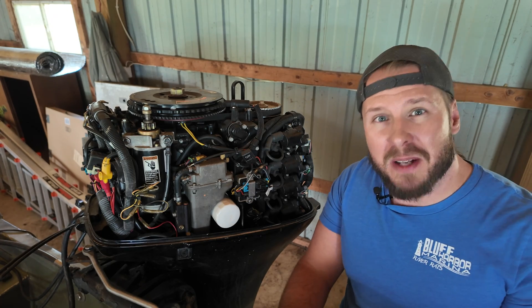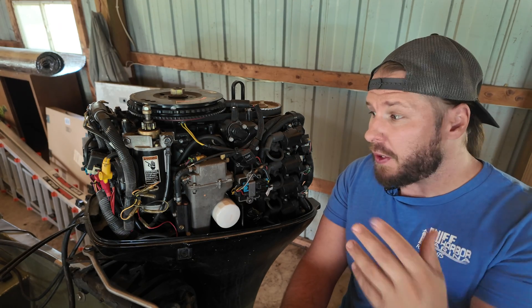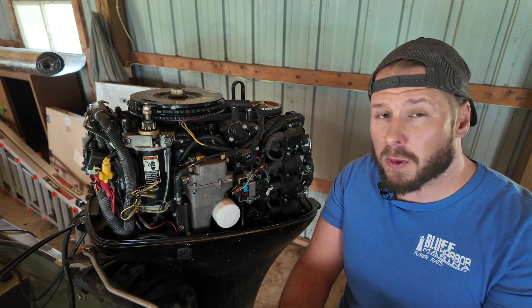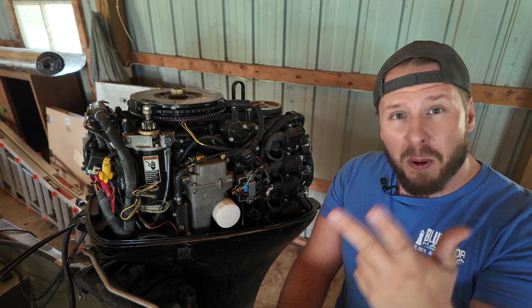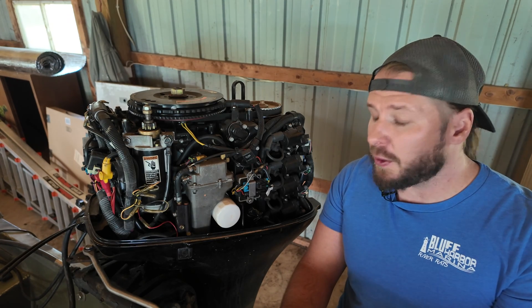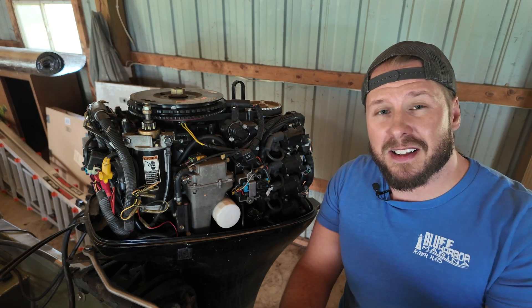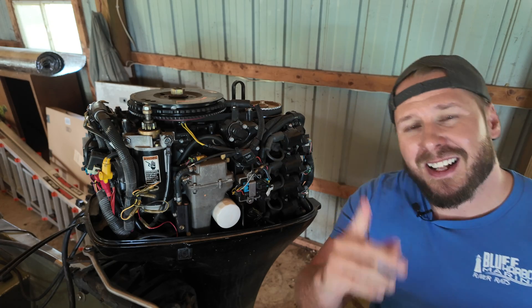Go ahead and get out there, get boating, have some fun, but make sure you stay safe. While you're here, if you need more videos on how to service your outboard motor, we're going to be doing the lower unit oil, the fuel filter, the spark plugs, and we're going to be putting a fuel tank to this because it didn't come with one. If you have any interest in that kind of thing, check out this playlist right here. Otherwise, thank you so much for watching. It's been Handy Jeff — we'll see you in another video.